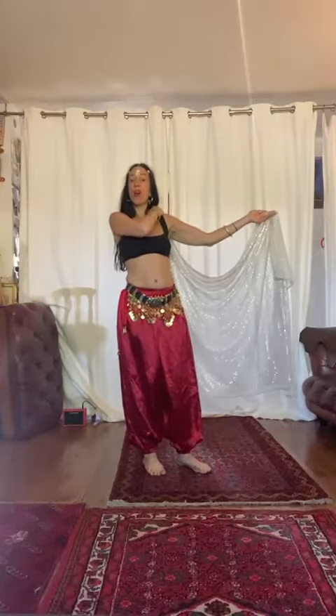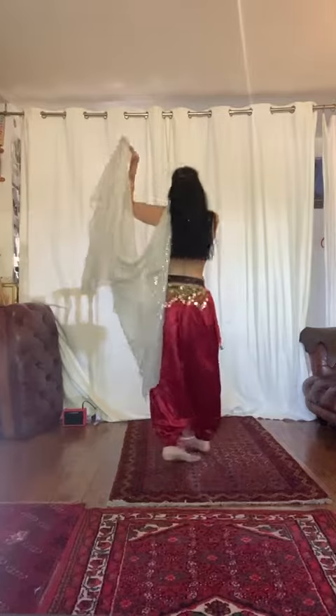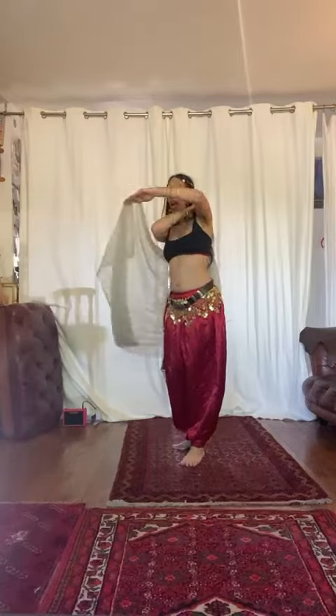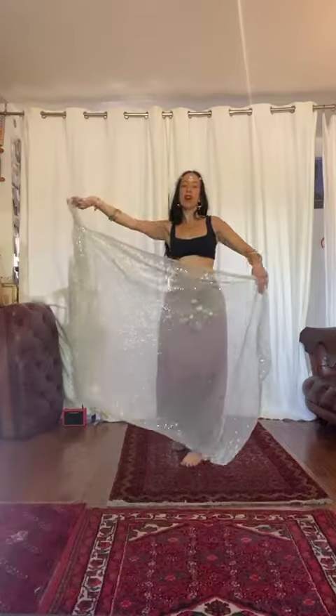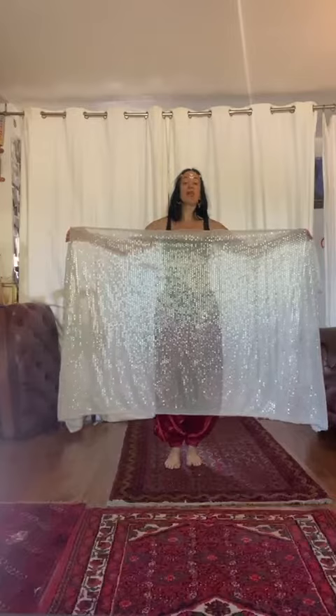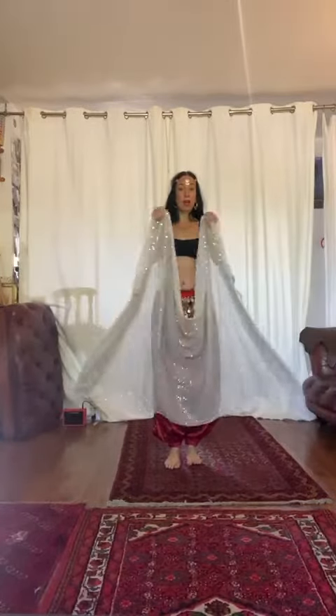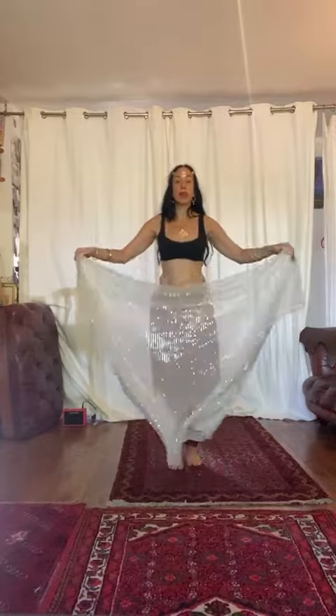Second time around we're going to bring the veil over so we end up with a little skirt. One and two and three and four. From here we're going to bring the left arm over, end up here. We're going to take a step forward at the same time bringing the veil over us by holding it together.